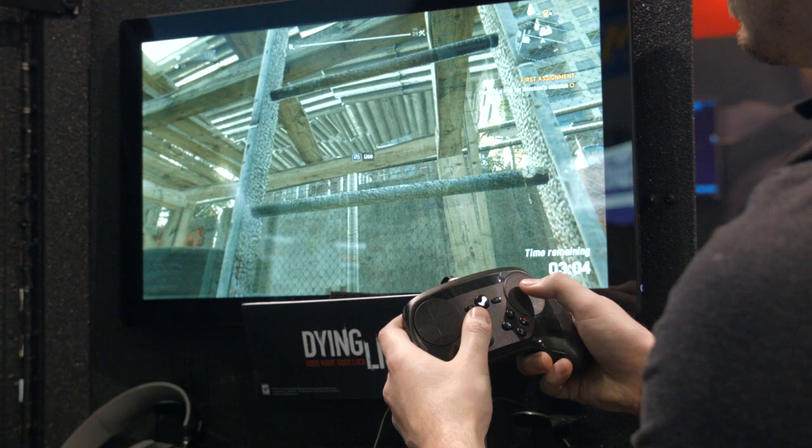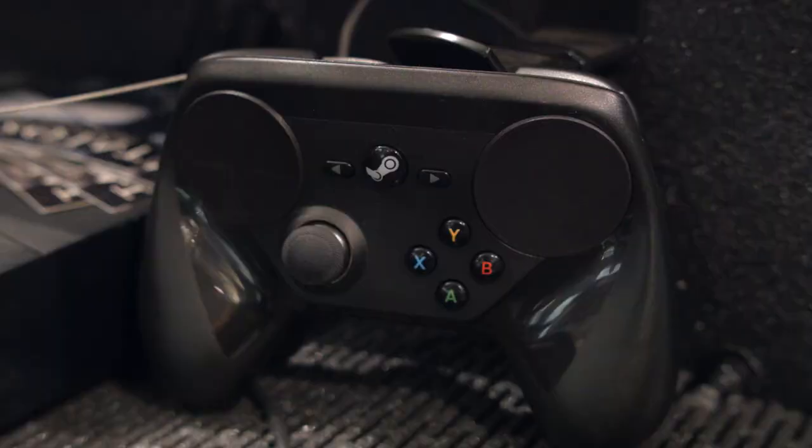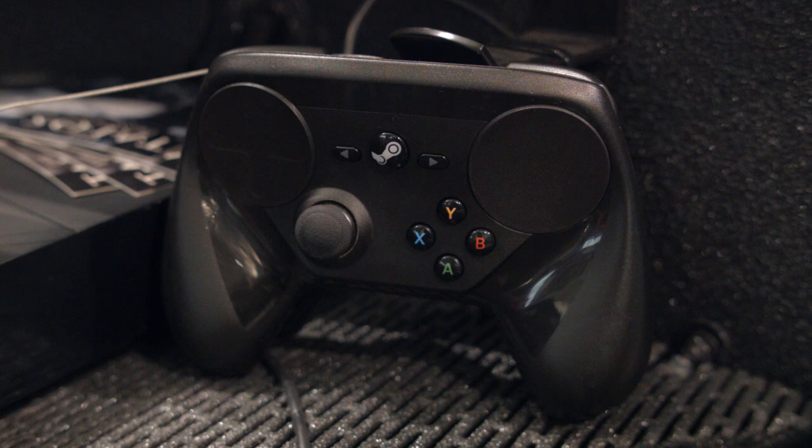Playing shooters on this thing was weird. Playing something like Dying Light where there's a melee weapon, it wasn't quite as bad — but then if you're going to aim for headshots, it's going to be a problem.